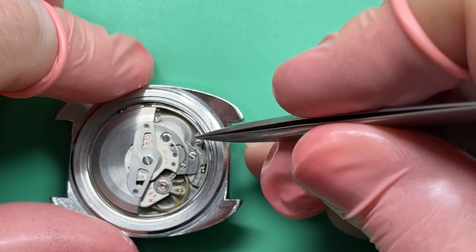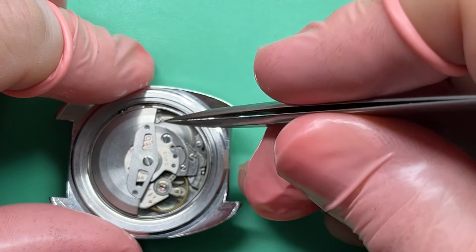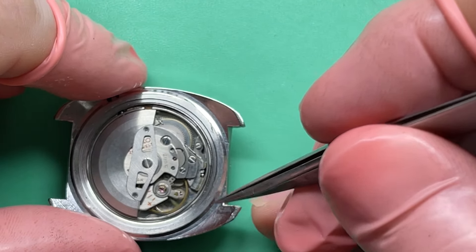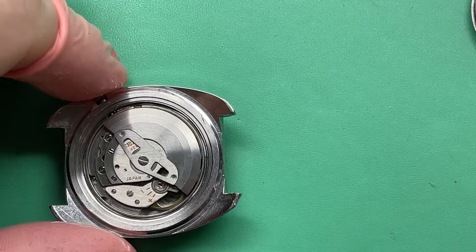What you can see is the lower hole is so worn out that the whole barrel is tipping, and it's grinding on the underneath of the barrel and train bridge. Movement doesn't look bad though. Your hairspring looks clean. No water really didn't get into your movement.